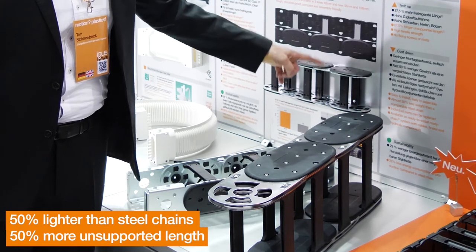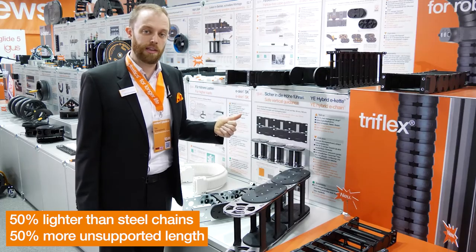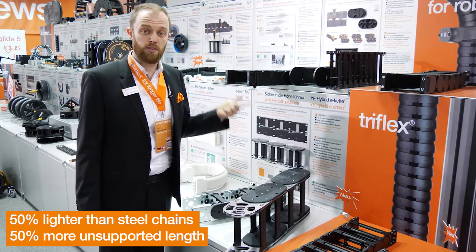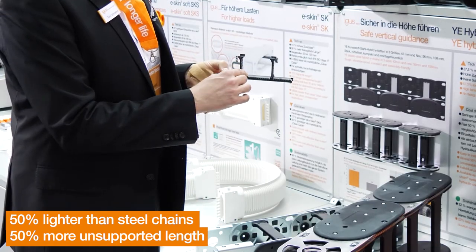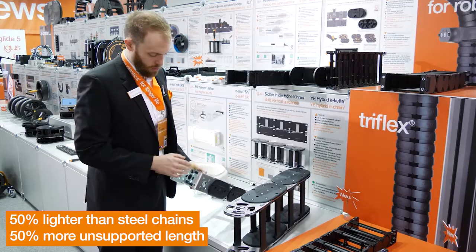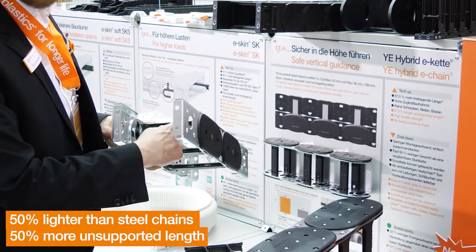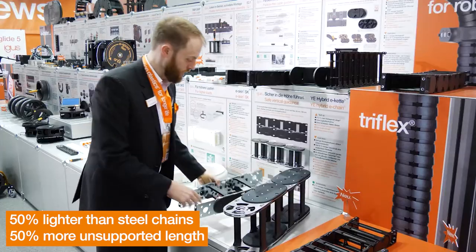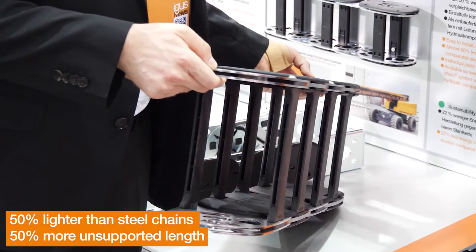Last year we already introduced the YE Hybrid E-chain. The combination of a steel and a polymer chain combines the benefits of a high unsupported length and a relatively small weight. We can also use the EIGIS interior shelving, which is very cable friendly. This year we are introducing two new sizes: the YE 56 with an inner height of 56 mm and the YE 108 with an inner height of 108 mm.